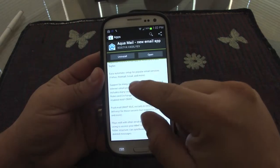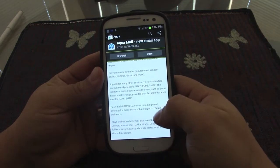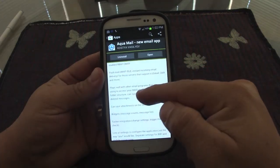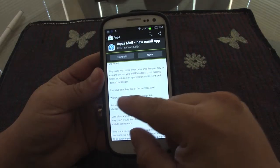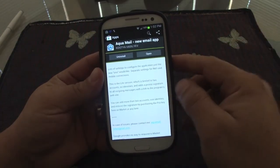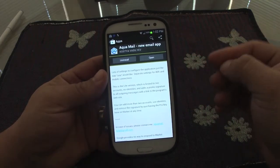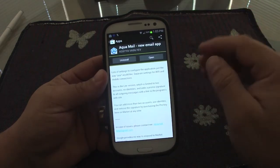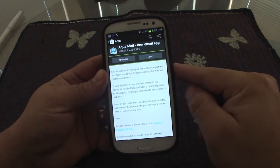You have push notification email for all compatible accounts — Gmail is compatible with push notifications. You have access to IMAP mailboxes, a couple of great widgets, and you can save attachments to the memory card. In the light version you can try it for free, and it's actually very good — if you only have two email accounts, the free version is all you need.